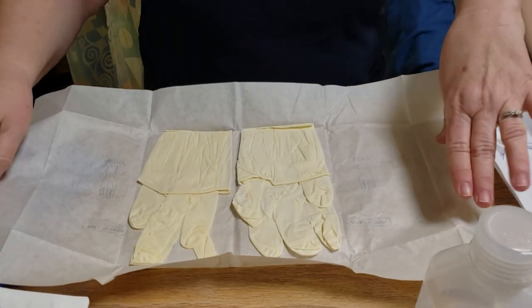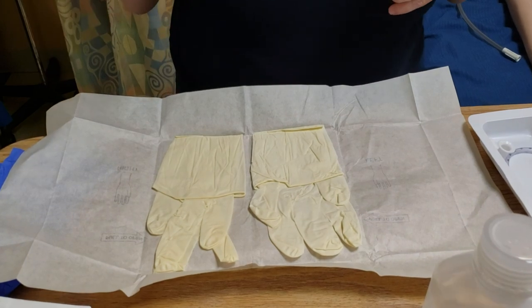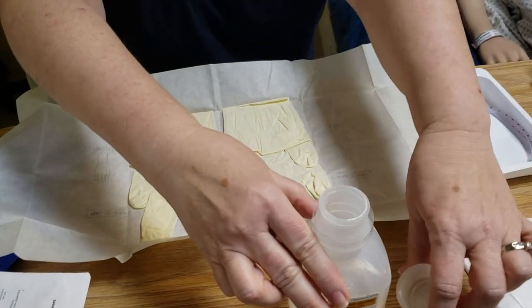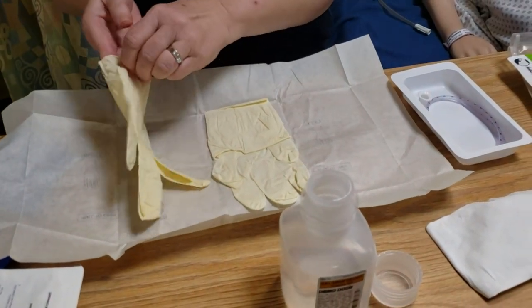I'm going to loosen my cap here and get my sterile water ready. Then I'm going to go ahead and put one of my gloves on.